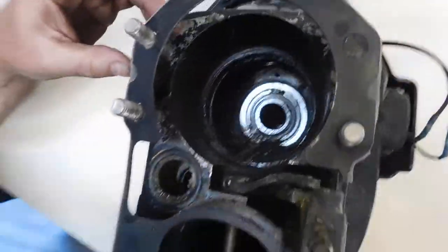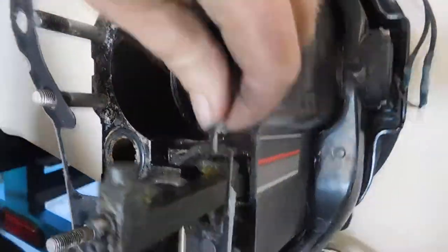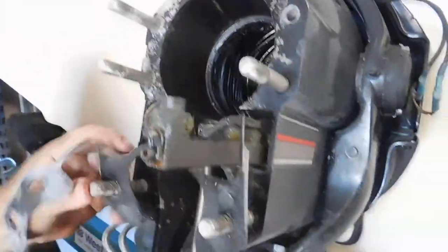We just took your drive off and there's a lot of weird fluid in there. So that was broken right there. We're gonna put a new one of those on.